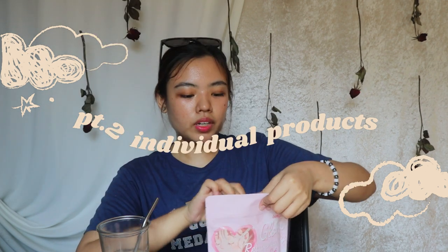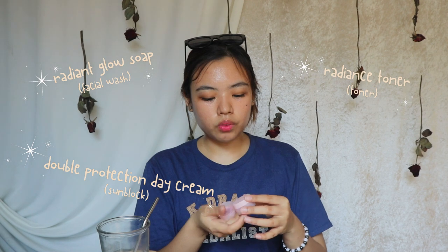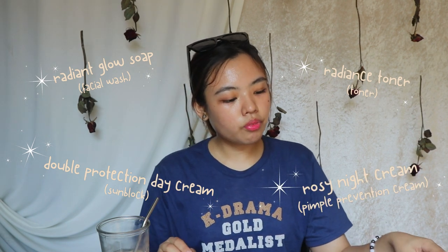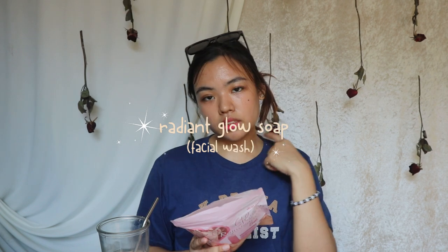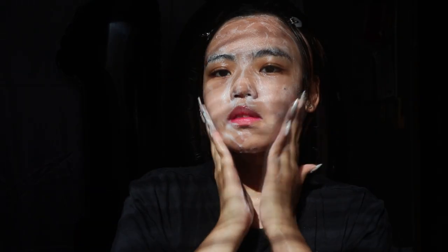It has four products in this set. The first one is the Radiant Glow Soap, which is basically your facial soap. It comes in a bar form. And then, of course, your toner and two creams — one for day and one for night. Starting with the Radiant Glow Soap, this is the first step. You create a nice lather and gently massage onto your skin, rinse and pat dry, and use twice a day — during both day and nighttime.